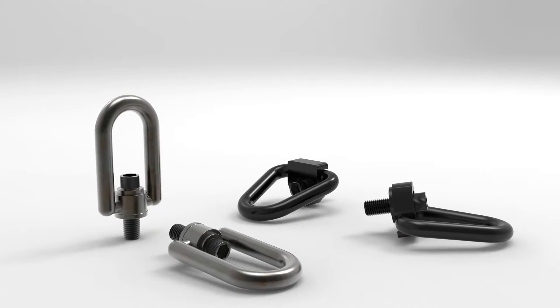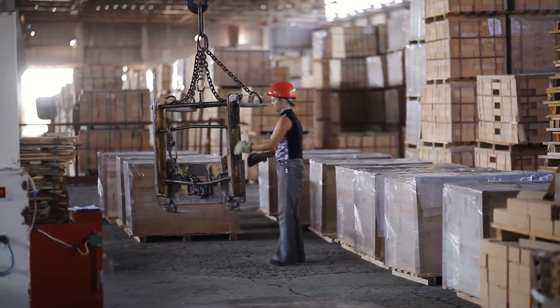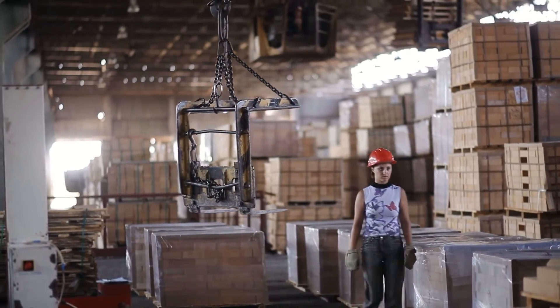So Kip, what is a hoist ring? A hoist ring is a piece of rigging hardware that screws into an engineered lifting point on a load to connect a sling to the hoist. Hoist rings provide a safe and efficient way to lift and move heavy loads.